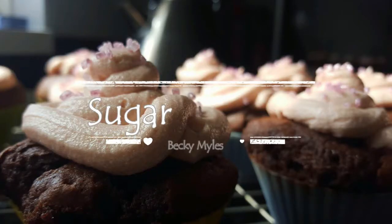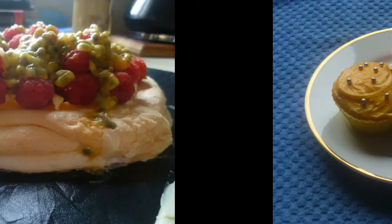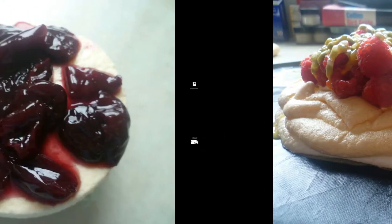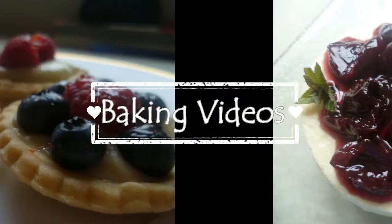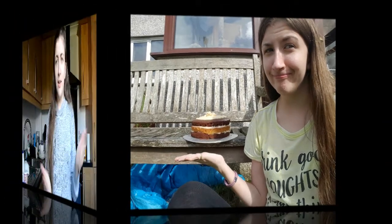Hey guys and welcome back to Sugar and Spice. So in today's video I'm going to make some oaty biscuits. I am however going to add some chocolate chips and some nuts into it just to give it a bit more flavour and texture.